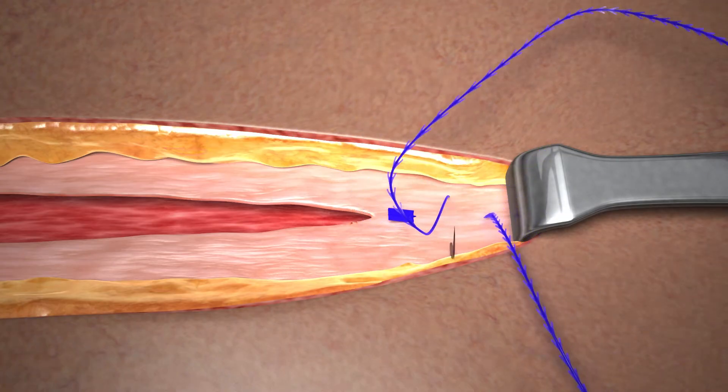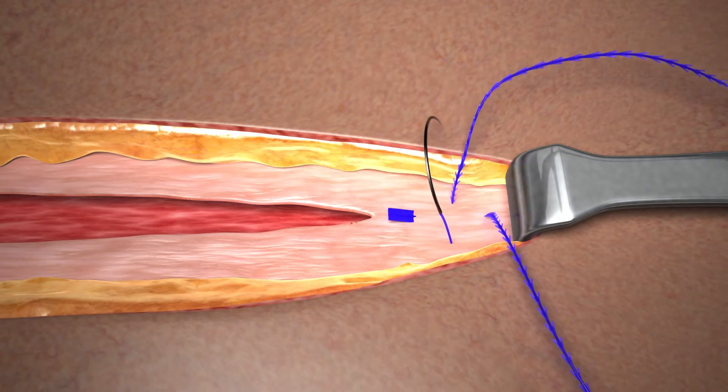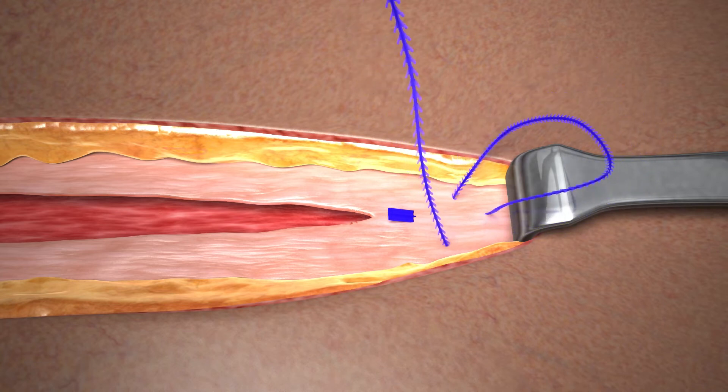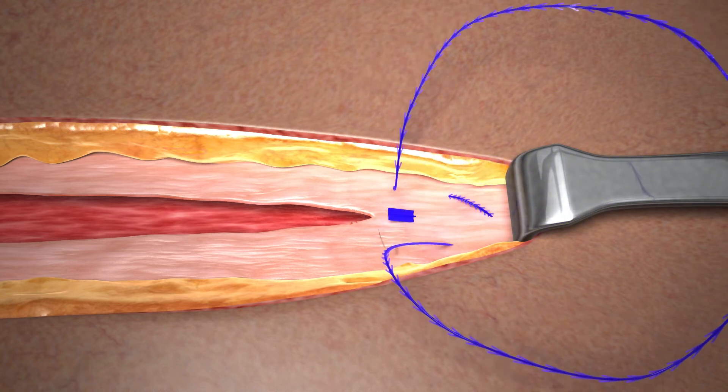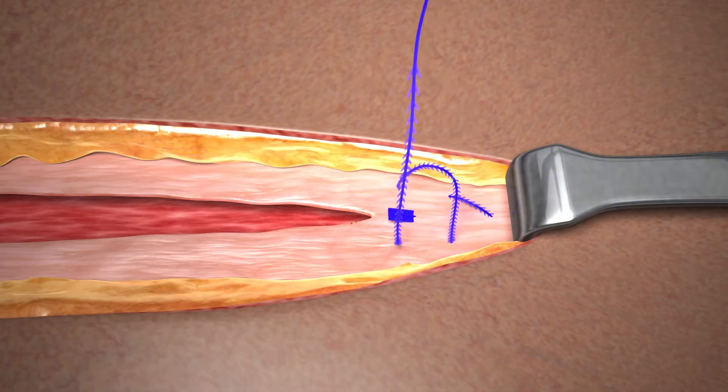Moving toward the apex of the incision, take a pass in the intact tissue perpendicular to the initial pass to lock the stitch. Multiple passes are acceptable. Gently pull on the device to take up any slack.